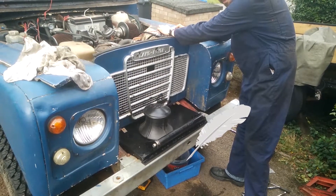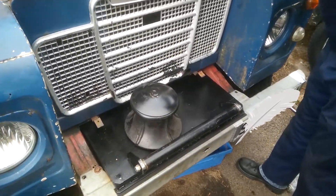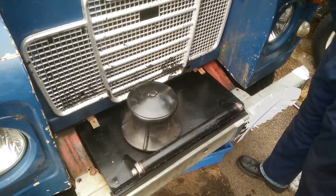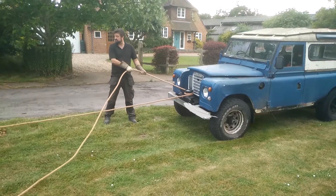Welcome to Designments. This video is about my capstan winch project for my Series 3. I wasn't planning on making a video for this, so most of this will be stills taken throughout the build with small video clips here and there where I actually filmed something.